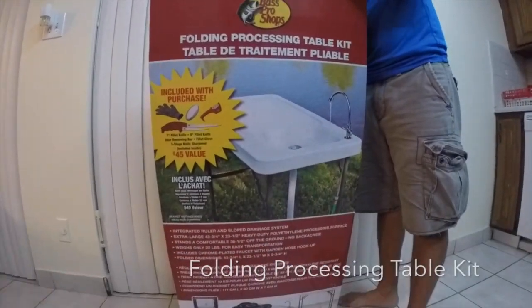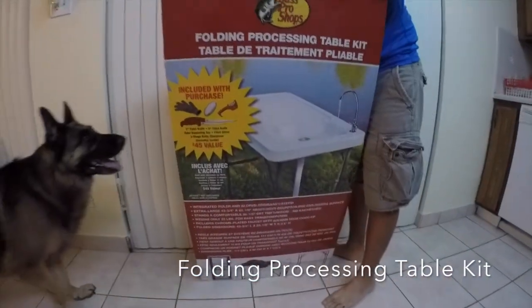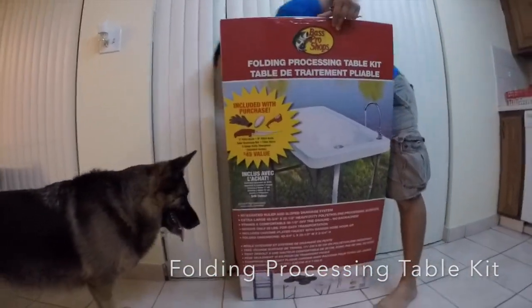Hey guys, it's Julian from the Bite the Bait Fishing Channel. Today you're watching a video about unboxing a Bass Pro Shop processing table kit.